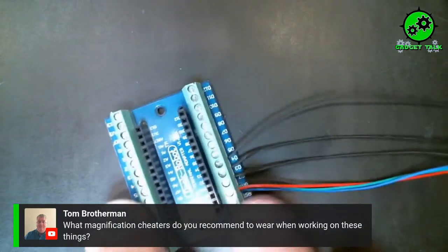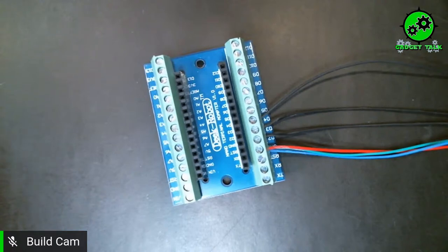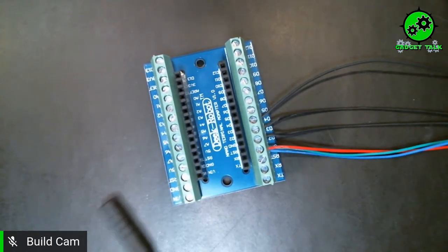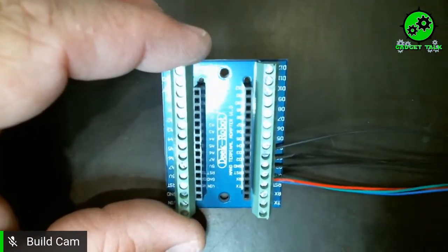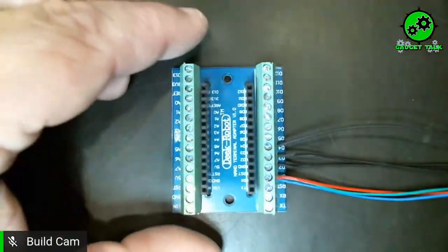Tom wants to know what magnification cheaters do you recommend when working on these things? I personally wear a magnification of like four or five. I use a really big magnification with a light on it that hooks to the desk when I'm working on these. This particular build is actually big enough for me to see at this point, but when I'm soldering all the pins down, I have to look through a magnifier.